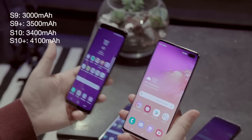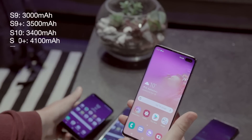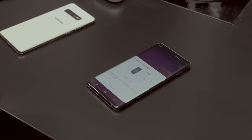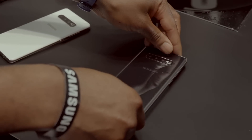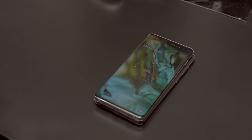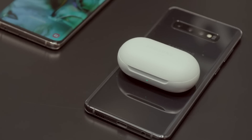Battery life should also be improved thanks to the new tech and Android 9 Pie software. The S10 and S10 Plus can also wirelessly charge other wireless-chargeable devices — albeit slowly — so turn it upside down and you can charge another phone or the new Galaxy Buds, for example.